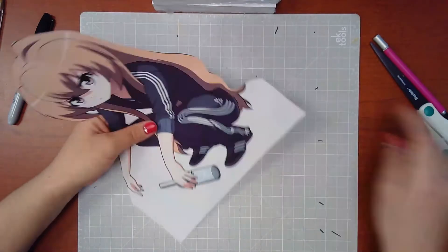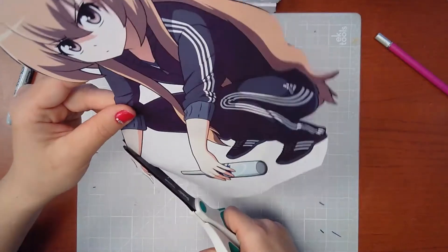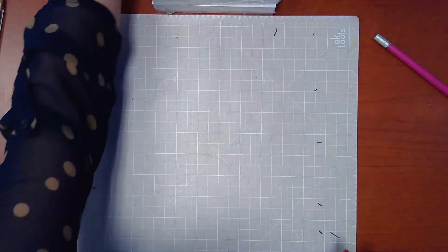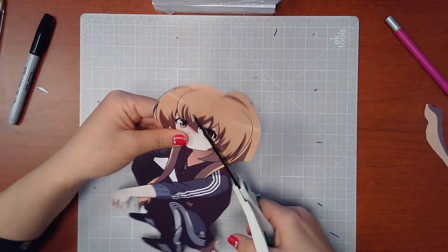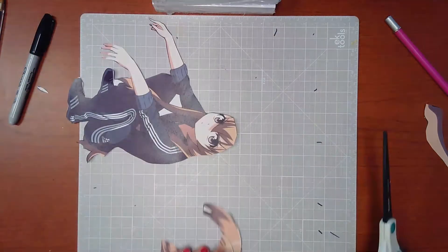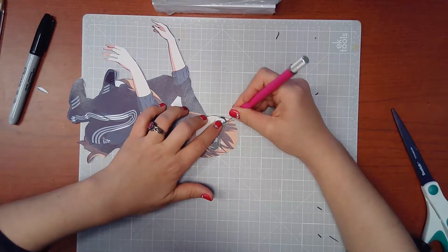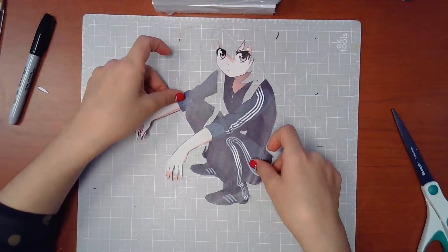Our first step will be to cut out the outline of our character. Once you're done cutting the outline, you will end up with something like this — just your character. Now you're ready to start cutting out your character's hair. You can use your scissors to cut out the rest of the hair, and you can continue using the scissors for the details but I prefer to use my precision knife. After you get rid of all the unwanted hair, you will end up with something like this.